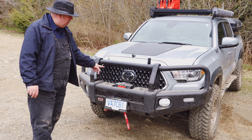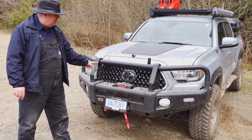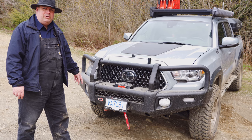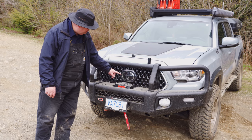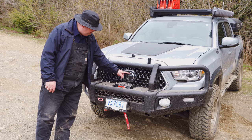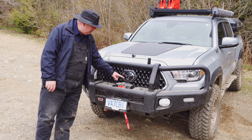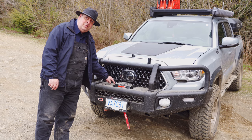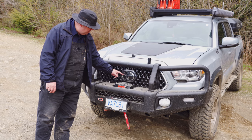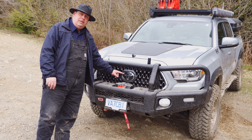I chose not to put on what they call the Toyota Heritage Grill, because it was a low priority for me. And it turned out to be a good thing, because with the stock grill the sensors are behind the logo. But with the Toyota Heritage Grill, the garnish plate is down below and that won't work with the ARB bumper. So I can still use the sensors for crash avoidance, emergency braking, and adaptive cruise control.